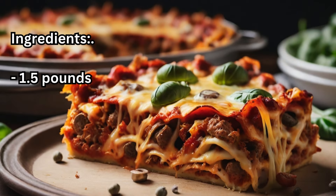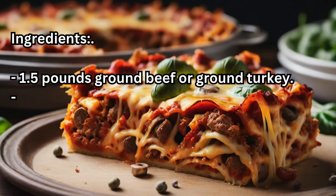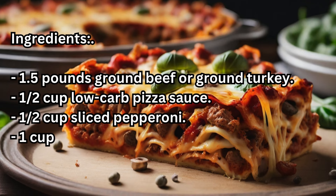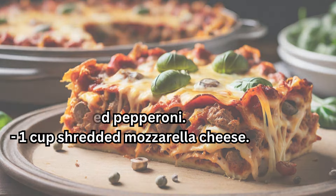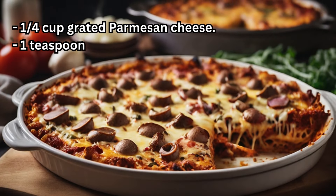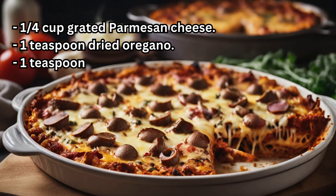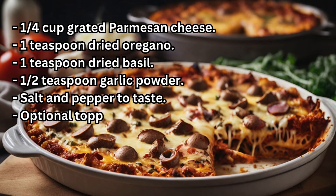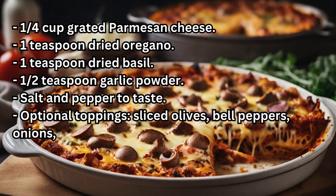Ingredients: 1.5 pounds ground beef or ground turkey, 1/2 cup low-carb pizza sauce, 1/2 cup sliced pepperoni, 1 cup shredded mozzarella cheese, 1/4 cup grated parmesan cheese, 1 teaspoon dried oregano, 1 teaspoon dried basil, 1/2 teaspoon garlic powder, salt and pepper to taste. Optional toppings: sliced olives, bell peppers, onions, mushrooms, etc.